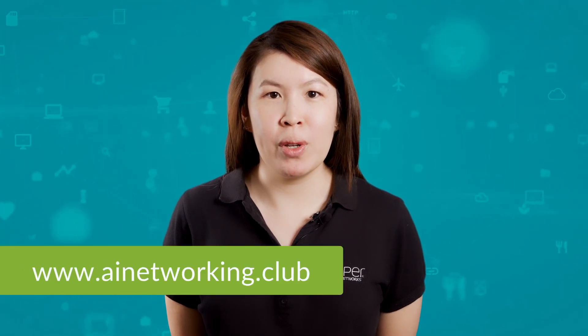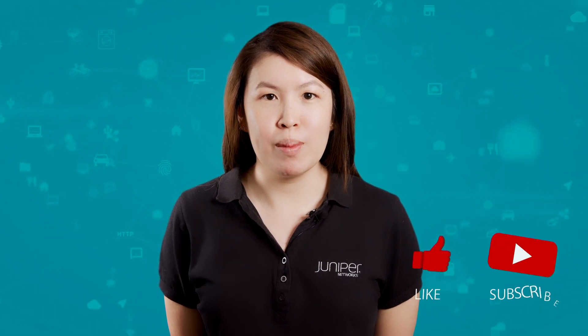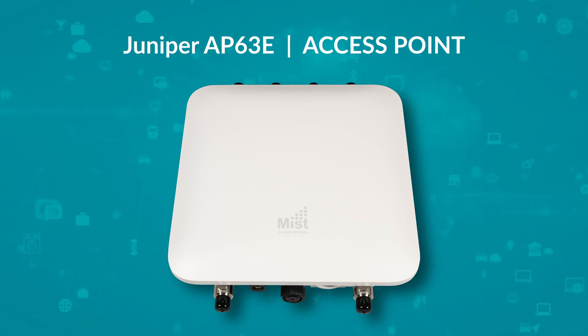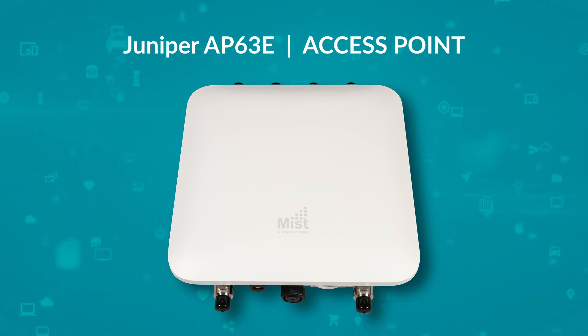Hi, my name is Min and today we will be unboxing the Juniper AP63E. For more information, check out the library at ainetworking.club and please click like and subscribe to stay up to date with all the latest content. The AP63 series is the high-performance, IP67-rated, outdoor Wi-Fi 6 access point from Juniper.